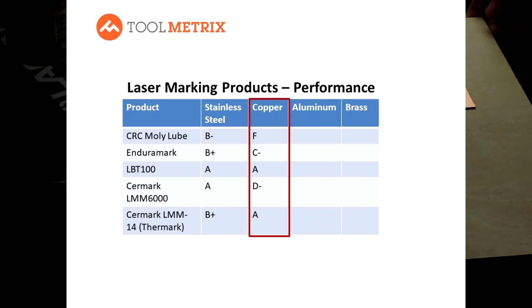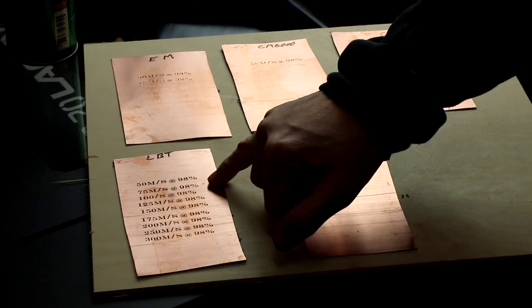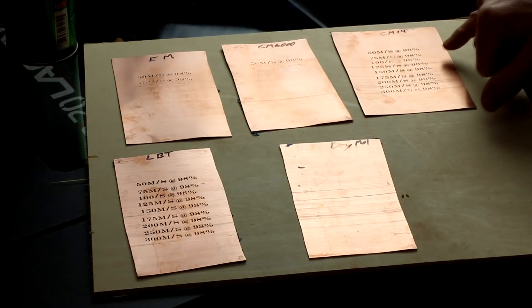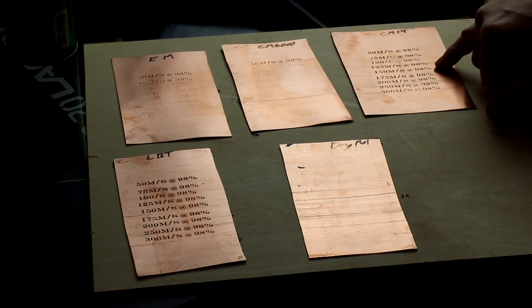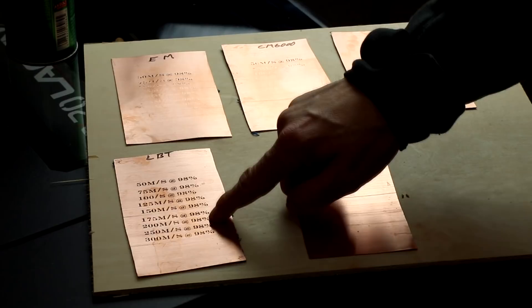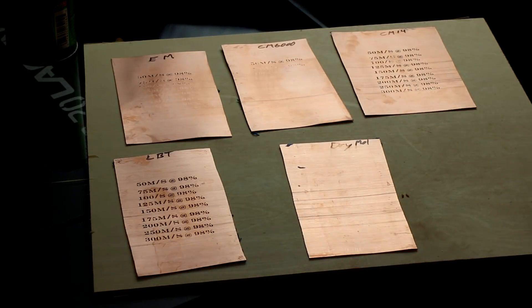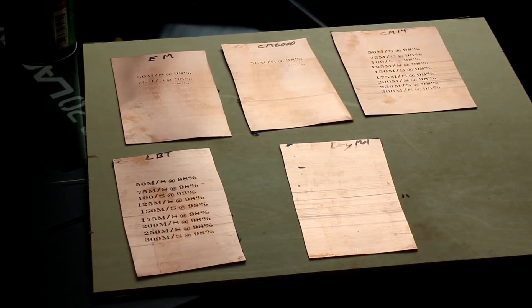On copper, we have clear standouts with the Surmark 14 product and LBT. The Surmark product did very well at 150 to 175 millimeters per second at 98% intensity. LBT did very well across that full spectrum of performance, so I would say LBT was the standout on copper.